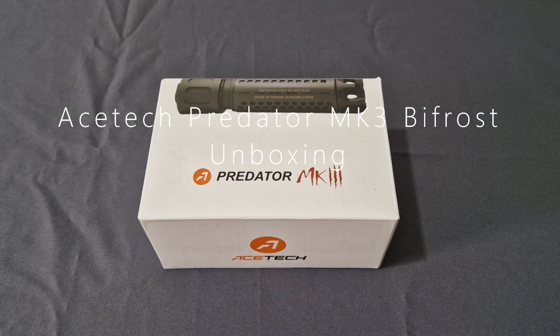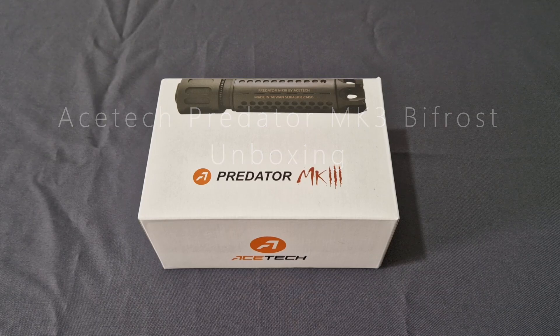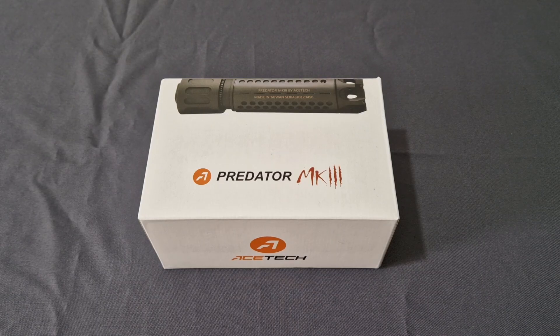What's up guys and welcome back to the channel. I'm Andy the Middle-Aged Gamer and this is an unboxing video of the new AcerTech Predator Mark III.